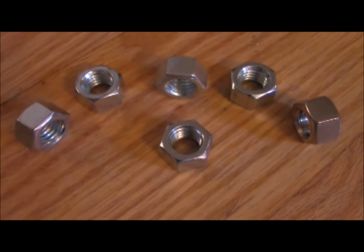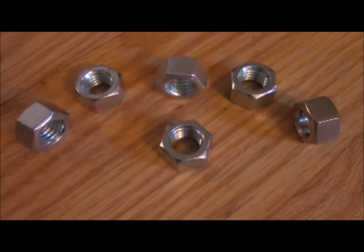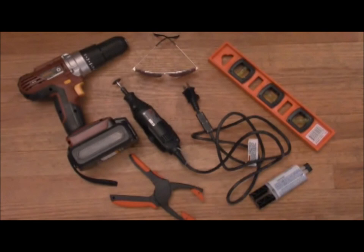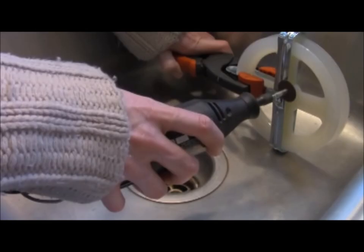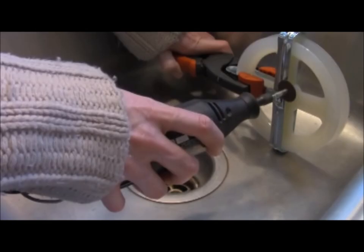Six half-inch hex bolts — these will be used as spacers behind your mending plate so the bolts fit loosely. A Dremel with a cutting wheel, safety glasses, a level, a clamp, a drill, and an epoxy rated for metal. You'll also need a stud finder, measuring tape, and a socket wrench with a screw bit and a socket big enough for your bolts.